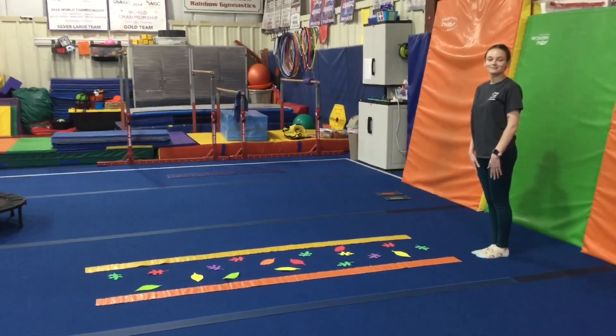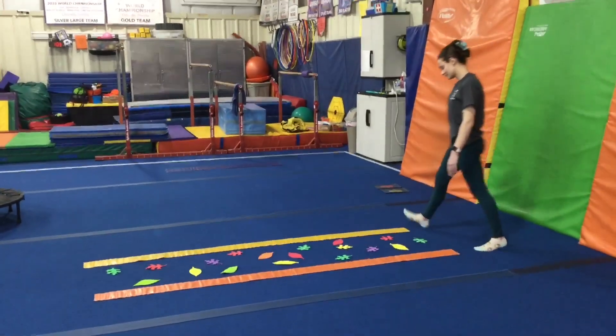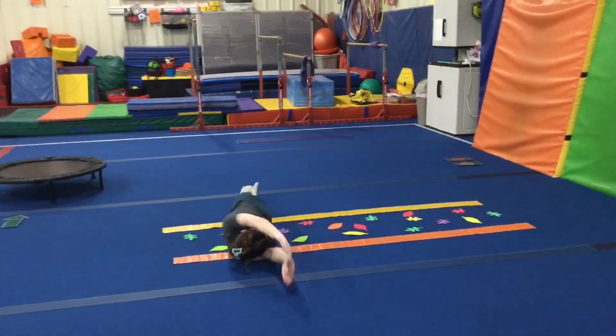Hi and welcome to week one of November. The theme this month is into the great outdoors. Rainbow kids are on floor and vault stations this week. The first station they're working on their log roll, so they're gonna lay flat, arms up, legs together, and log roll through the leaves.